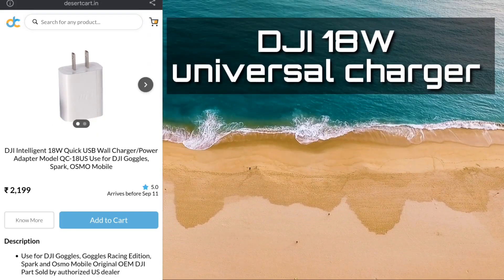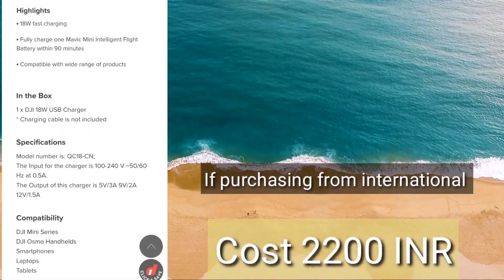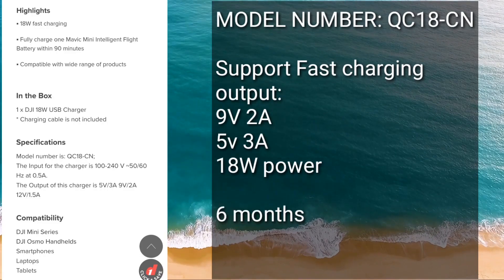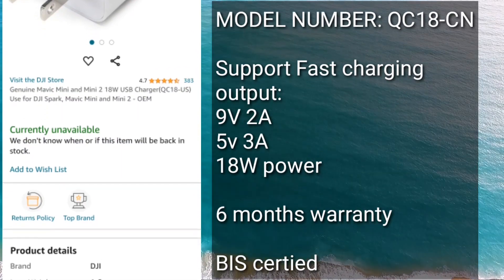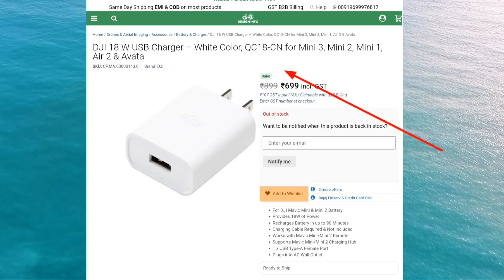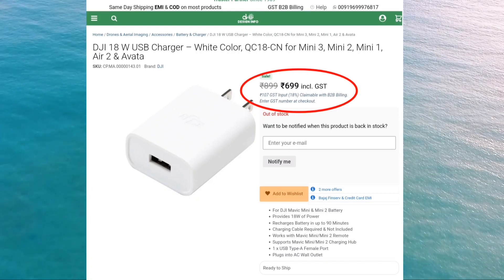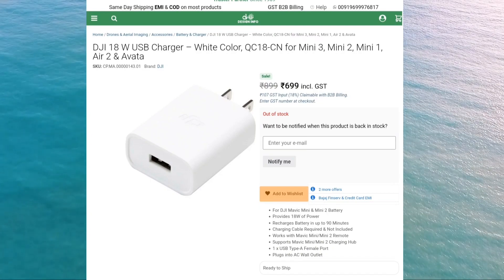On the number one spot, we have the DJI 18-watt universal charger. If you purchase this from the international website, it would cost around 2200 rupees. The model number is QC18CN and it gives an output of 9V 2A and 5V 3A with 18-watt power and 6 months of warranty. Currently it is out of stock on Amazon, but you can purchase it from the Digital Info website for just 700 rupees. I have ordered this charger and will share my review in the comment section once I receive it.